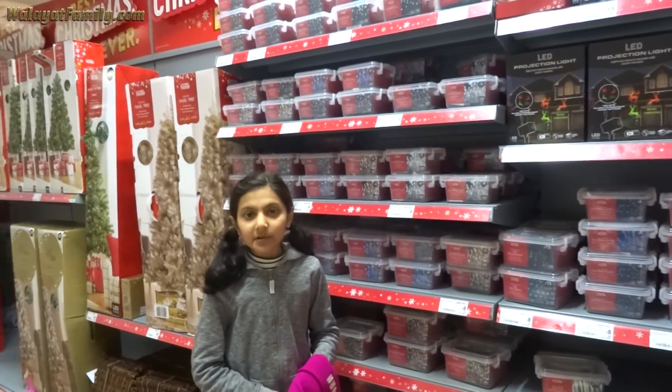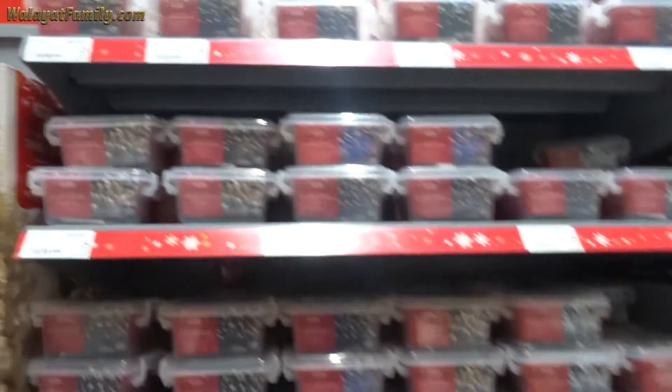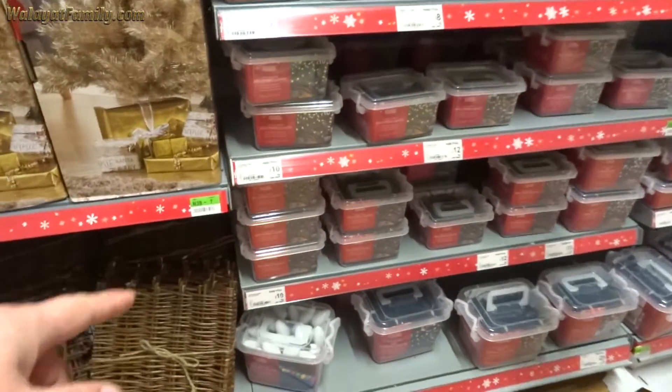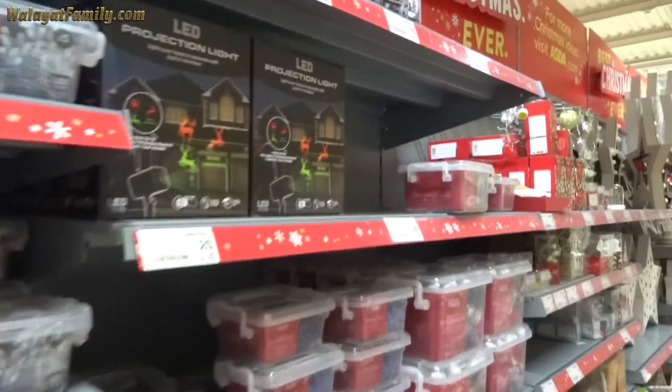It's got a lot more Christmas lights than ones. It's got 12 for the sculpture, 200 string, £10. They're cheap as well. Multi-coloured. What's this projector?